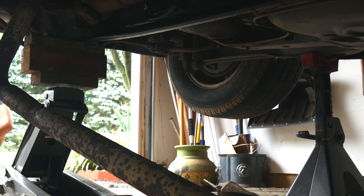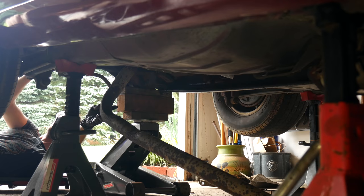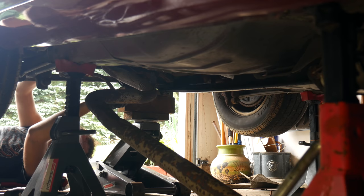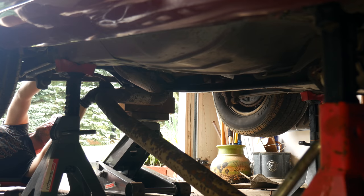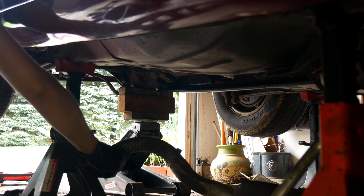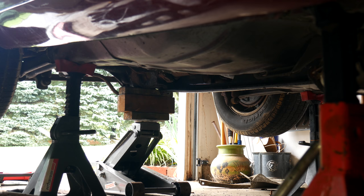Once we're confident the car is secure we'll have another go at removing the intermediate pipe. After a few more tries with no success we unbolted the track bar from the body to get a little more clearance. Even after all that, it still took a few minutes to find just the right angle to get it over the axle, but eventually we managed it. That was way more time consuming and annoying than it should have been, but at least it's done and we should have a clear path to reinstall the new pipe as well.